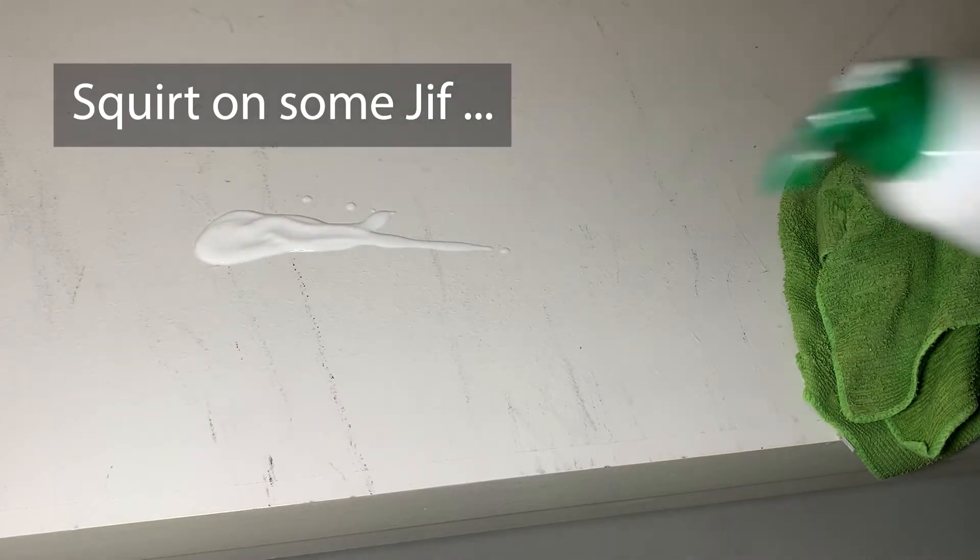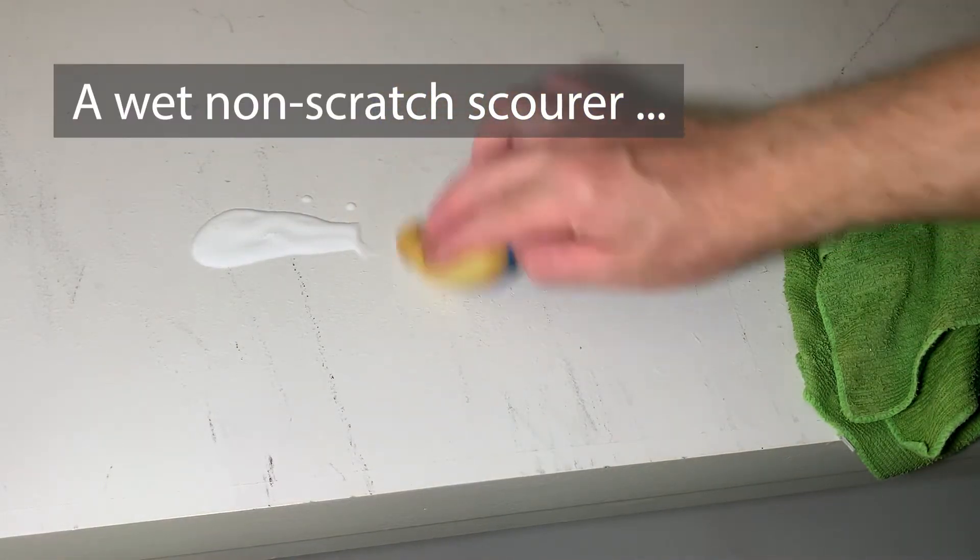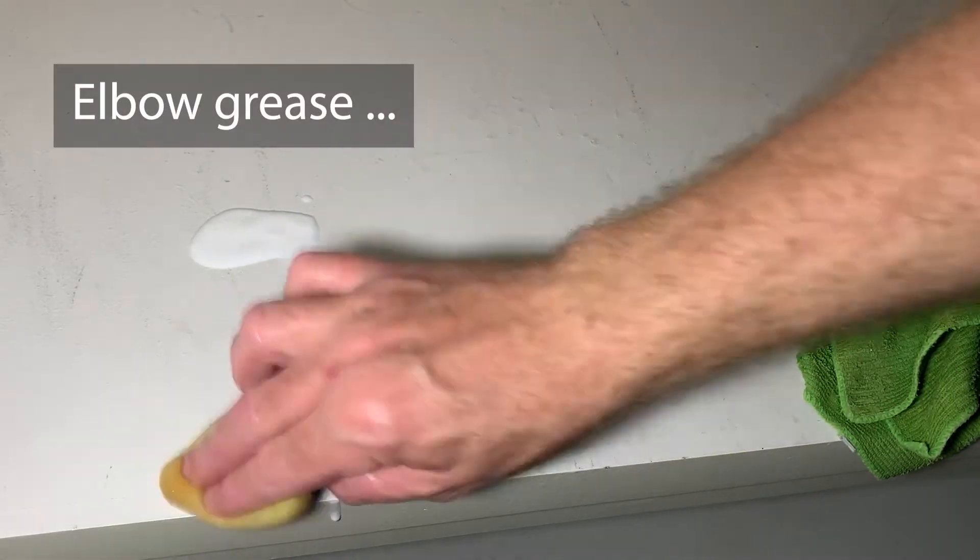So, I use a squirt of Jif, grab a wet non-scratch scour, and then you just gotta throw in the elbow grease. Don't really have a choice. When you're done with it, just wipe it away. It's pretty simple.